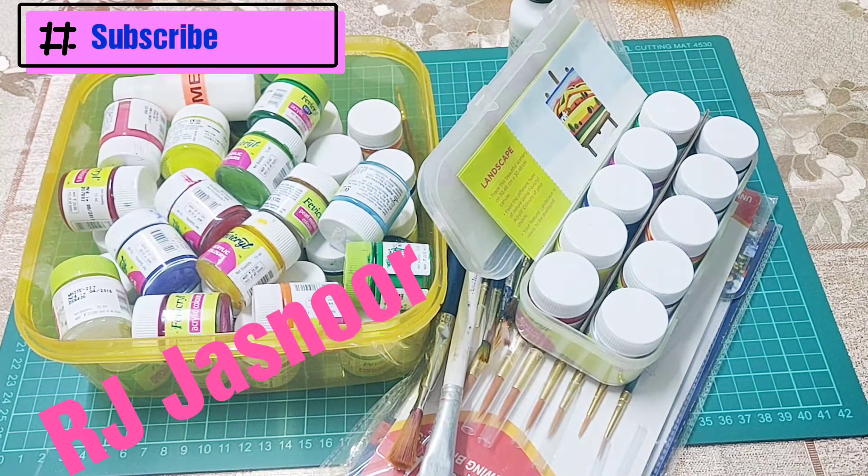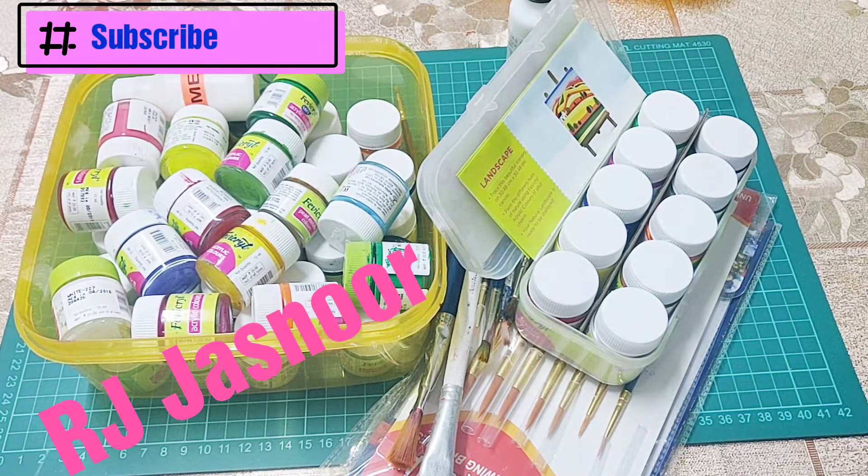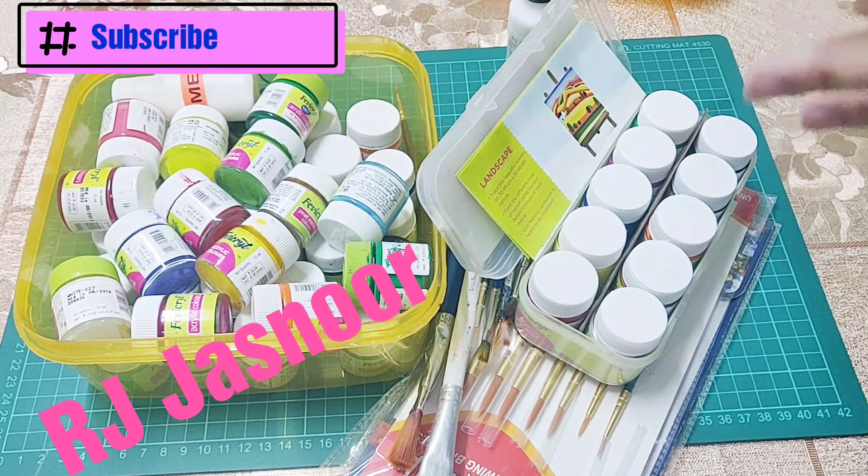Hello everyone, I am Jusnoor and we are starting with the fabric painting workshop. So for this first video, I will be telling you about the materials that we need.